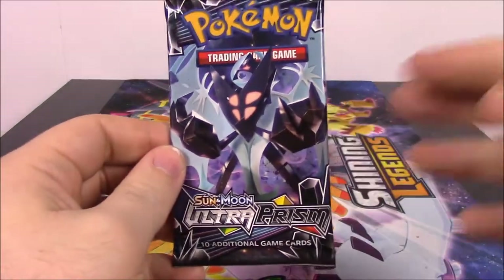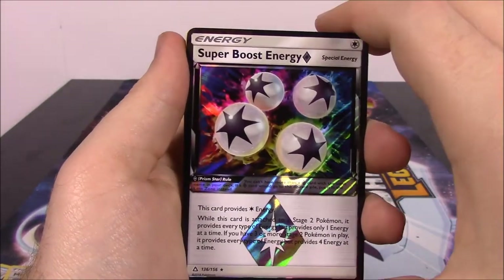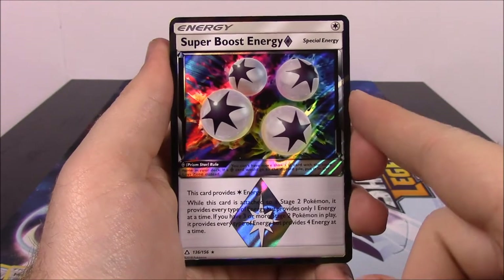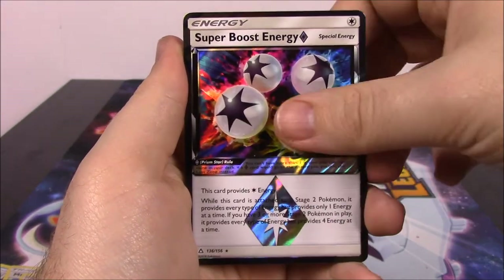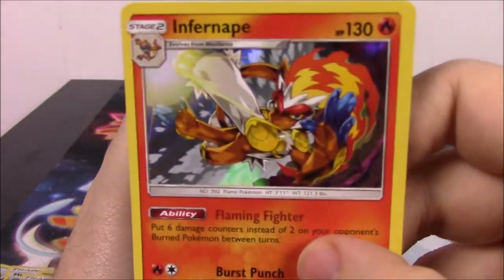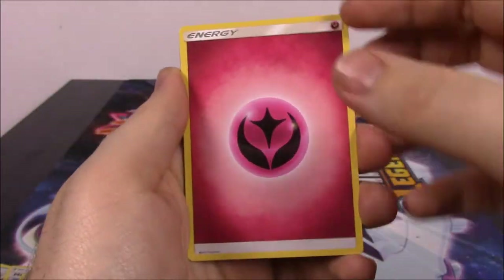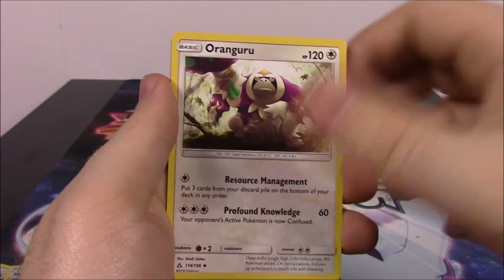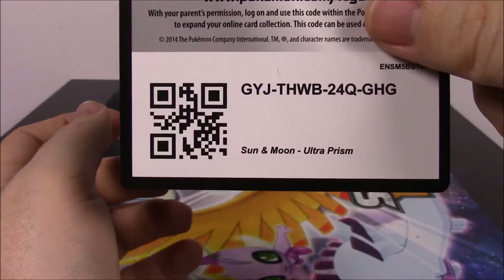Our last pack with the Dawn Wings Necrozma artwork. We've got a Yanma, Shinx, Alolan Diglett, Alolan Vulpix, Eevee, a Super Boost Energy — a Prism Star card, which we've got a bunch of already, so that's kind of cool. And then we've got an Infernape, which I don't have — a Holo Infernape, that is so cool! Then we've got a Fairy Energy, Kangaskhan, Piplup, Unite Energy, and the code for that pack.